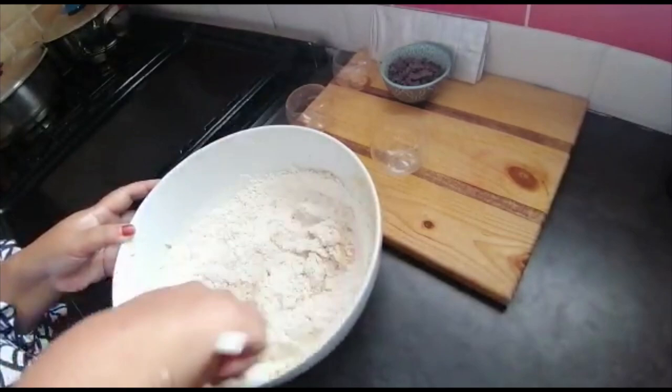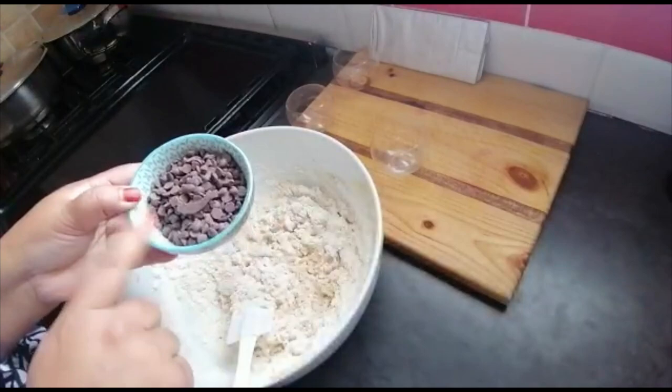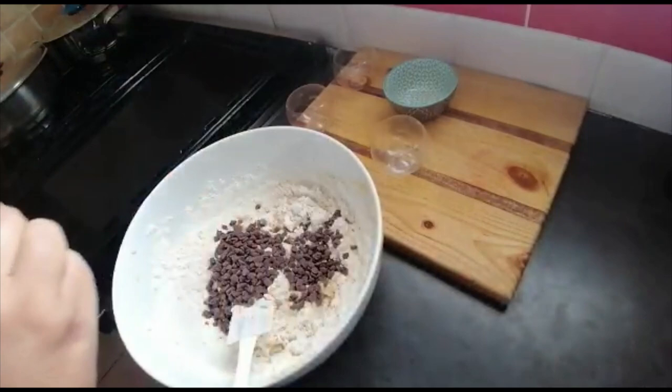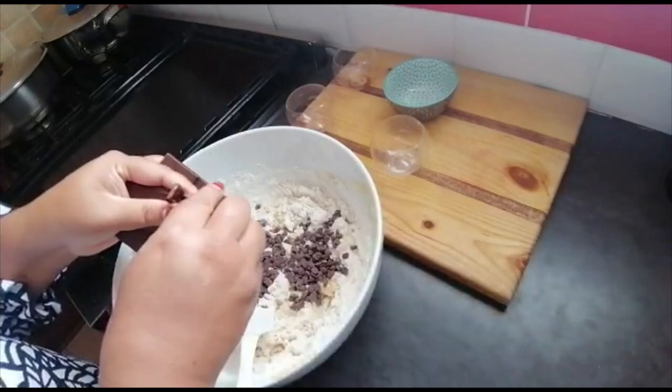And now for the yumminess — the chocolate chips! I've got half a cup of sweet chocolate chips, the sweet one, and I've also got some dark chocolate that I'm going to break up. A little bit of sweetness and dark chocolate together — that contrast is absolutely delicious.